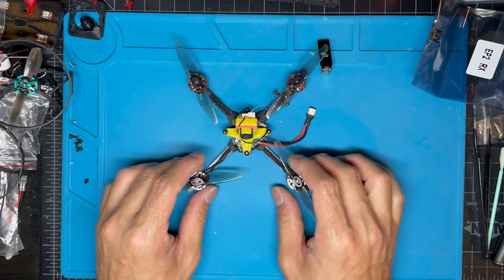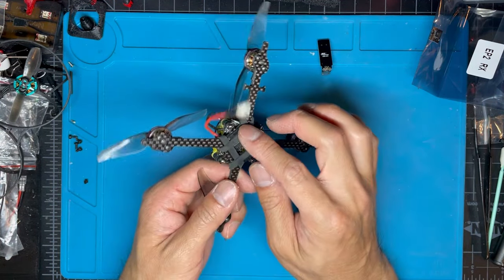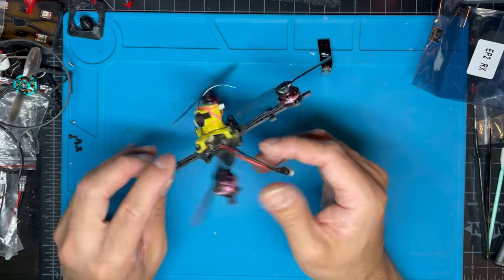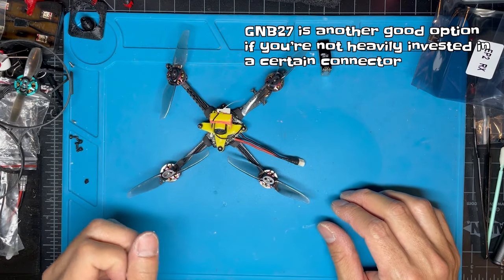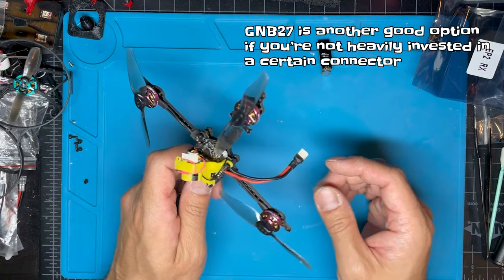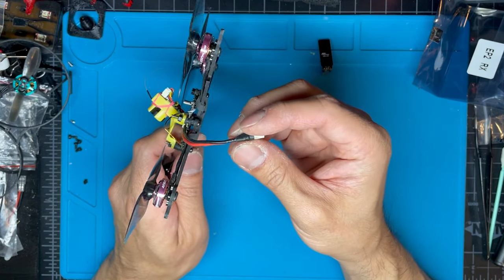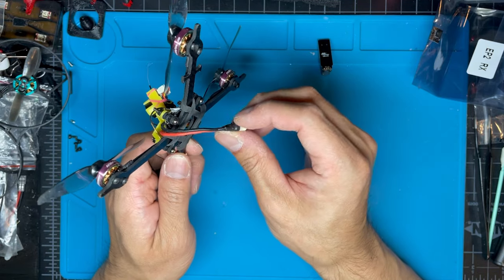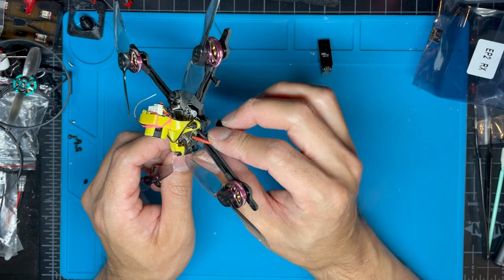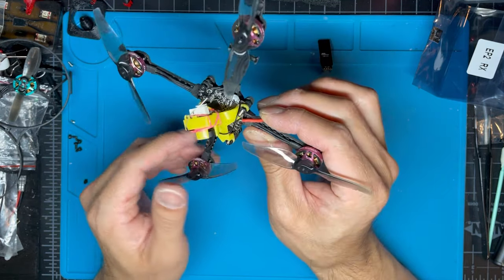I replaced the connector with BT 2.0 — it originally came with a PH 2.0. People suggested using XT30, but I've already converted a lot of my LiPos to BT 2.0, so I'm not going to convert them again. The voltage sag with BT 2.0 is pretty good anyway, so I'll leave it with this connector.